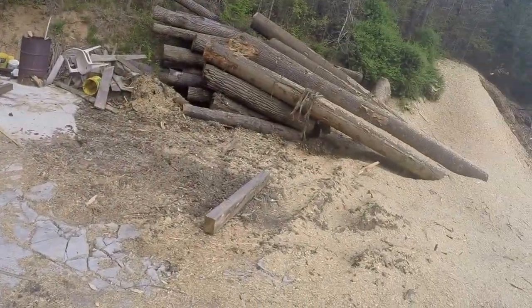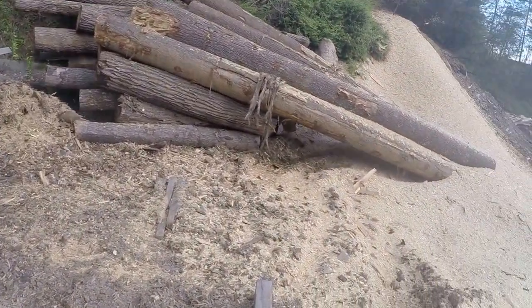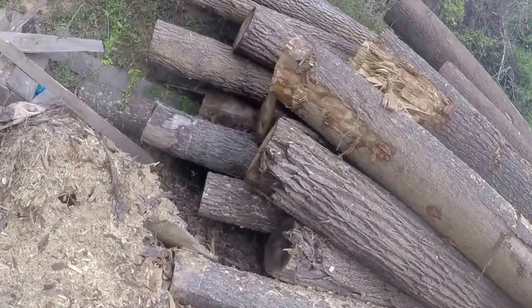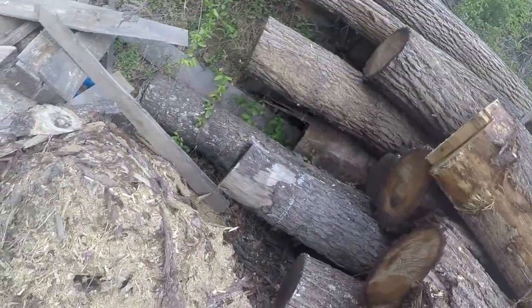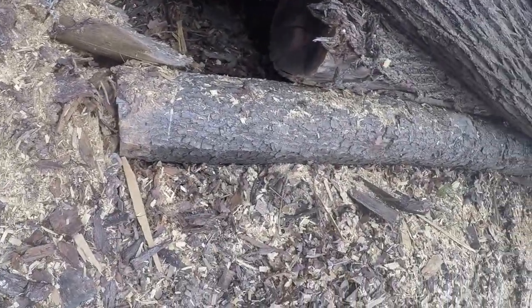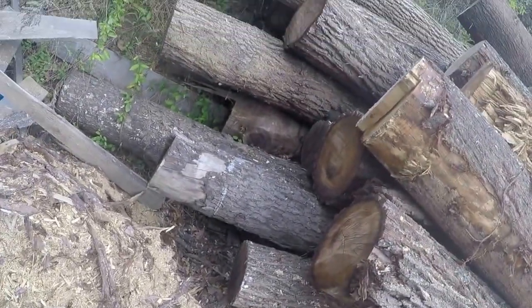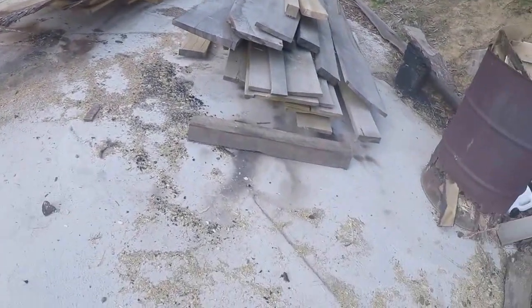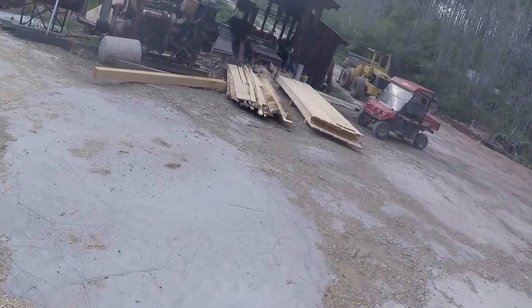Here's our good logs. Them long logs there are pine — they're sort of cheap. But here's some good walnut and cherry. There's a cherry log right down at the bottom. The next couple of weeks I'm going to have to saw them — they're coming along. There's some more of that oak wood today — ain't worth nothing.